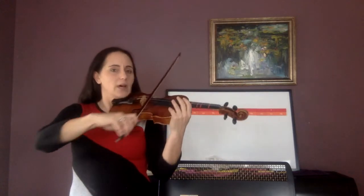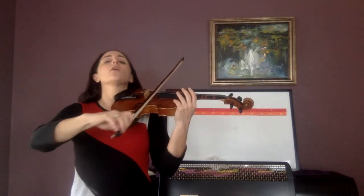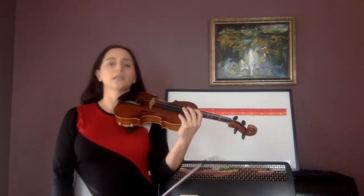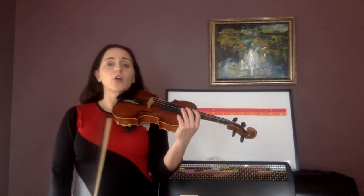Now triplets. One lolly, two lolly, three lolly — and go. One lolly, two lolly, three lolly, four lolly. Now just echo what I do. I'm going to do quarter notes and triplets — just echo what I do.